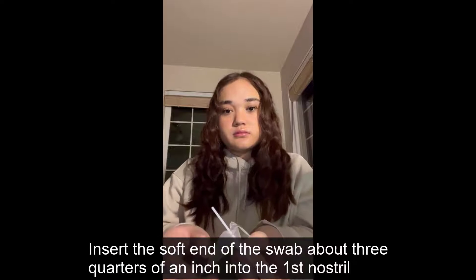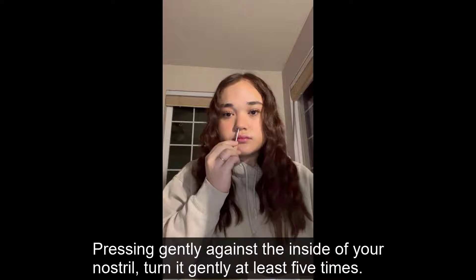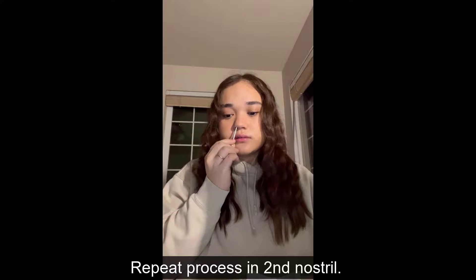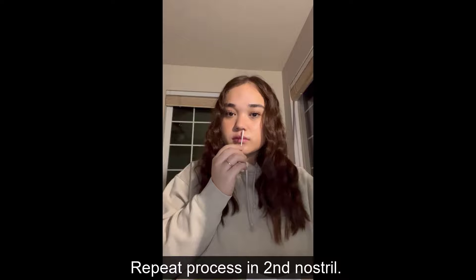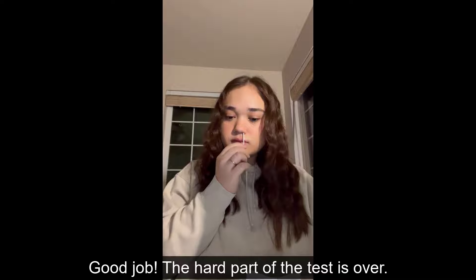Step 3: Swabbing. Insert the soft end of the swab about 3 quarters of an inch into the first nostril. Pressing gently against the inside of your nostril, turn it gently at least 5 times. Total time swabbing of the nostril should take approximately 15 seconds. Repeat the process in the second nostril. Try to get the swab as wet as possible while rotating it in your nose. The hardest part of the test is over.